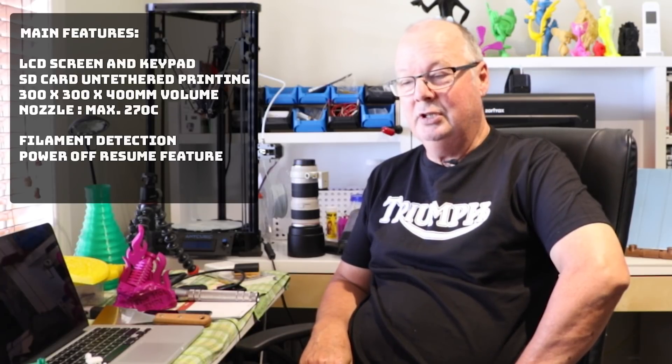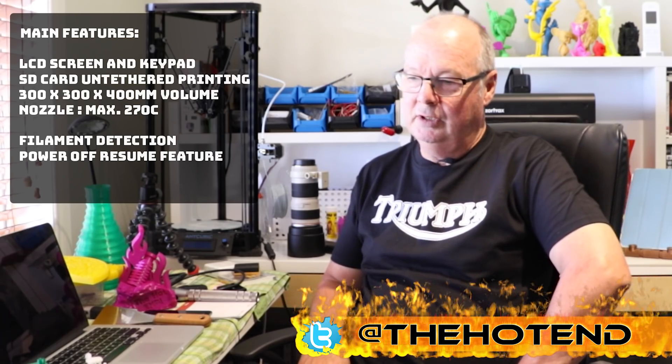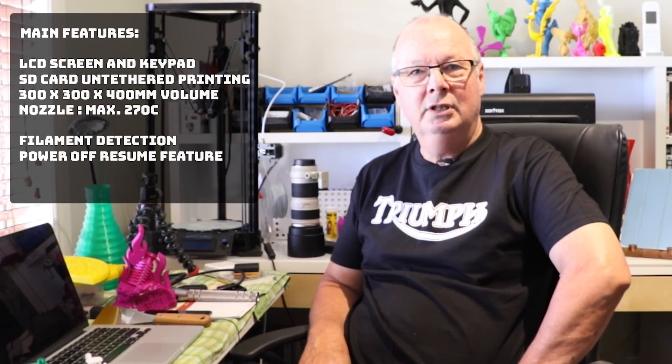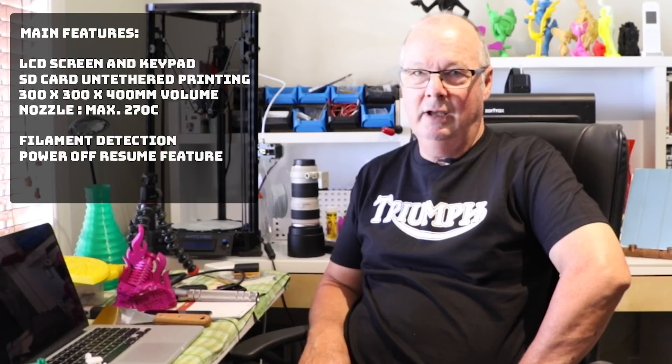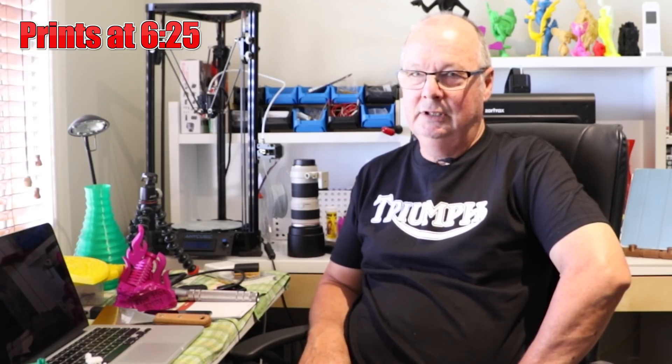I've been printing with this now for a couple of weeks and I'd have to say that the quality of the prints that this turns out are as good as any printer I have used. Now that's a big statement because I have used a lot of printers, including high-end like the Zortrax and a few others. This thing prints as good as any one of them.